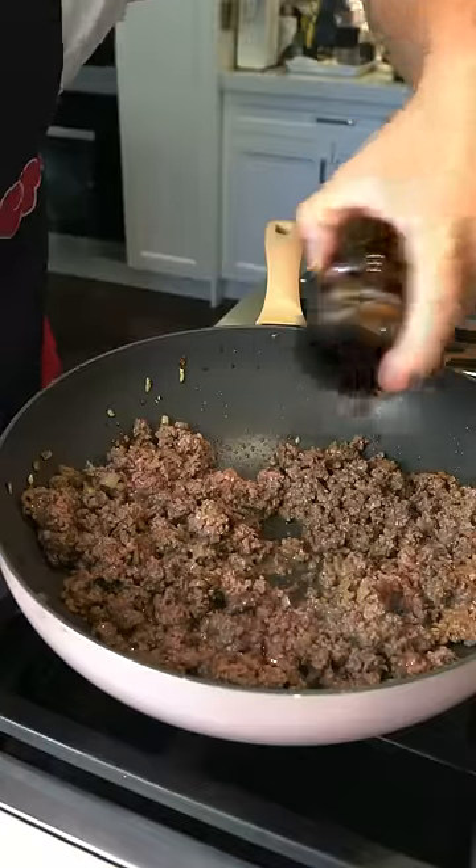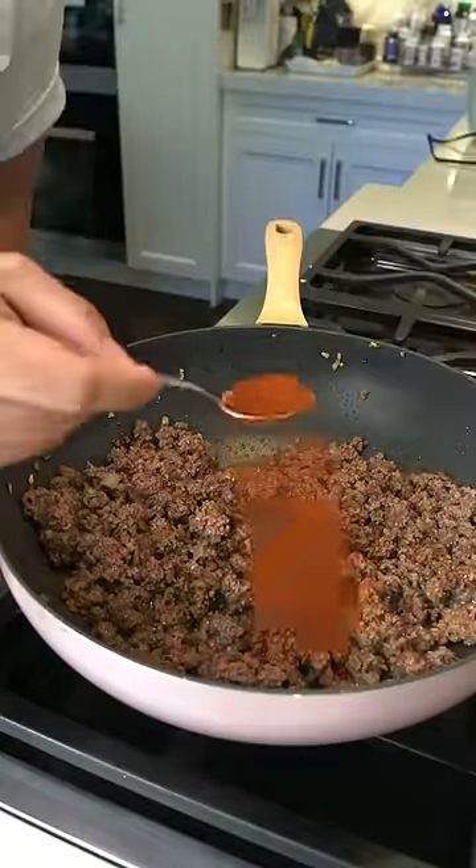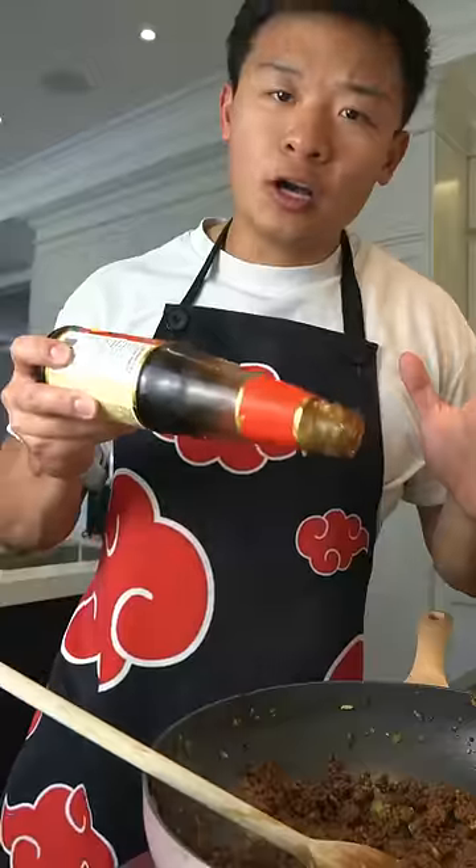We're going to season with light soy sauce, dark soy sauce, chili powder, a little bit of mirin, oyster sauce, and a drizzle of honey.